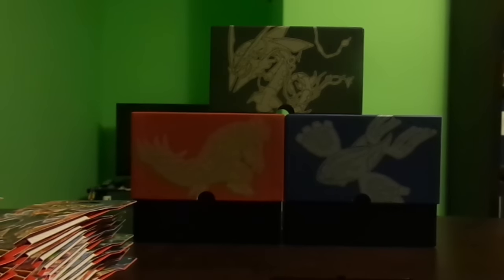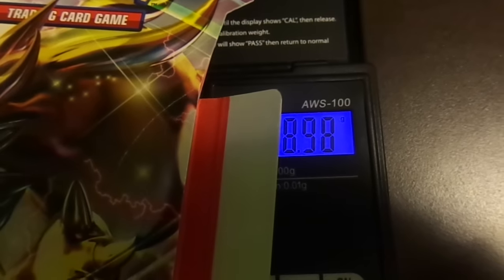The Zoroark art looks awesome. I noticed the cardboard feels different and it's much lighter — it's nine grams. The actual booster pack weighs in at 20.20 grams — my camera's having a bit of trouble seeing it.